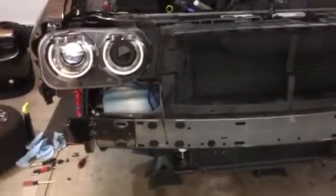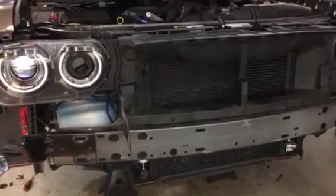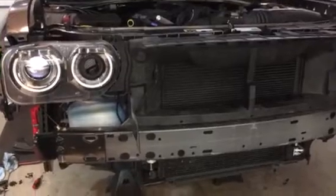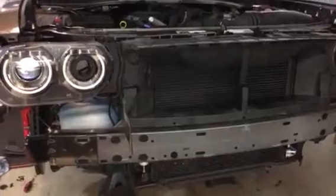Hello everybody. Here is the second part to my Hellcat nose conversion. Earlier I still had my other fascia on, so I got it off along with some other pieces. I just want to show you what to expect.